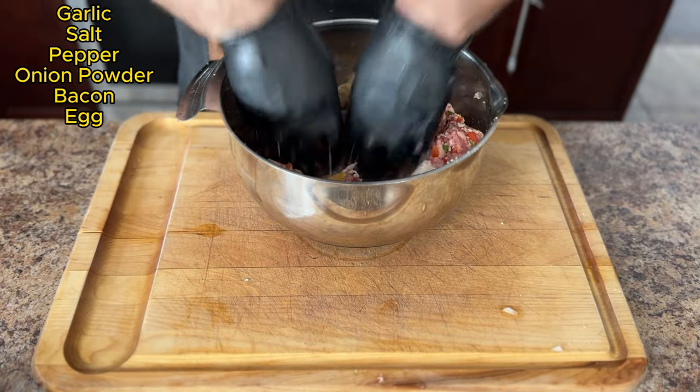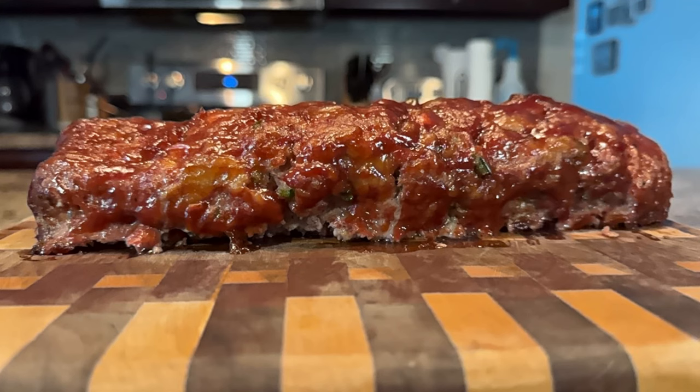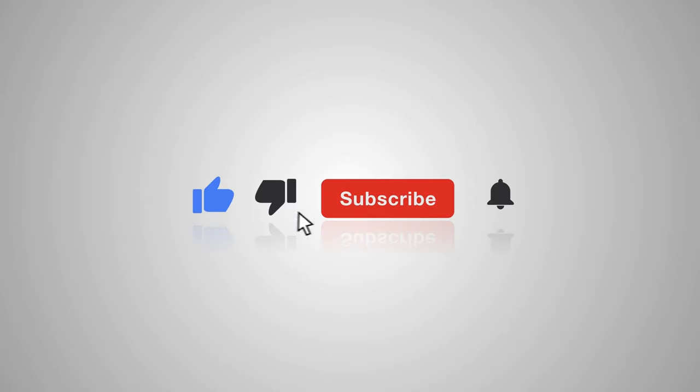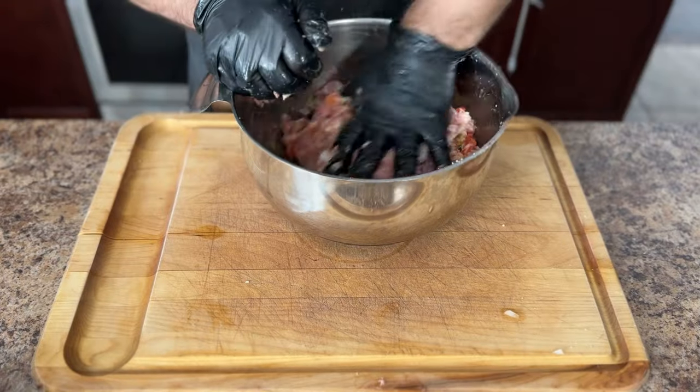Smoking a meatloaf is awesome, but if you're interested in learning how to cook a meatloaf on a charcoal grill, I have covered the whole process in detail in a previous video — stay tuned until the end of this video where I'll have a link to that. While I have you here, make sure to like and subscribe. Not only are you supporting a small channel, but you're playing an integral part in helping the channel grow.